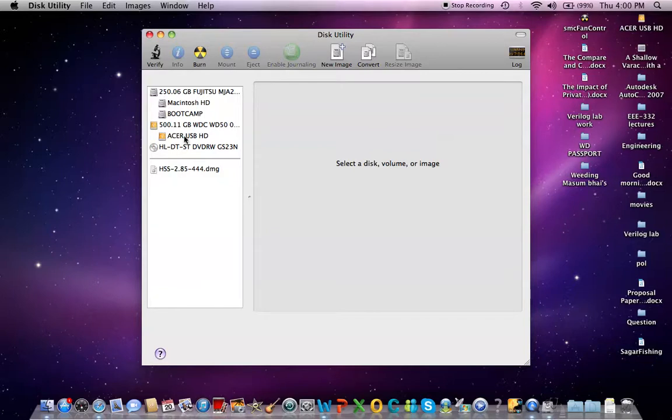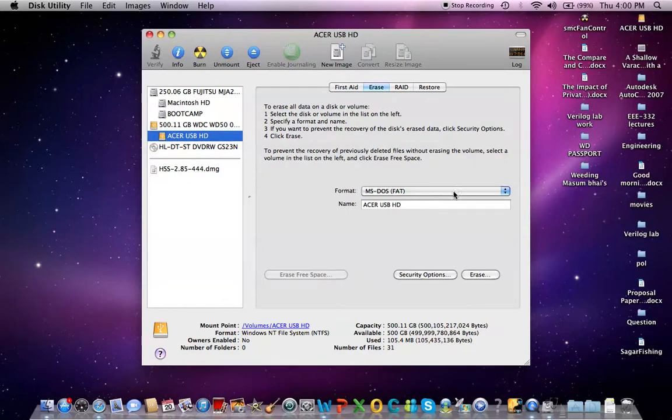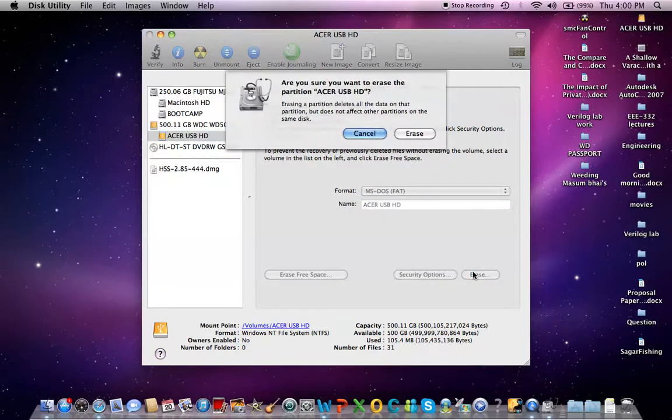Then select the hard drive which you want to format. Click Erase. Then select the format MS-DOS FAT, then click Erase. Then again click Erase.